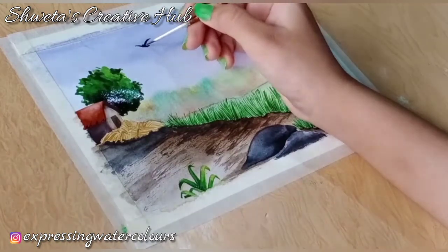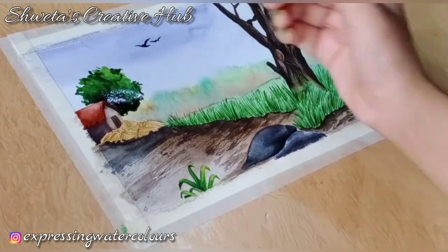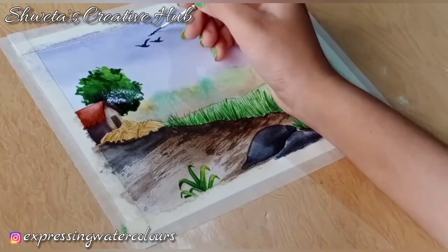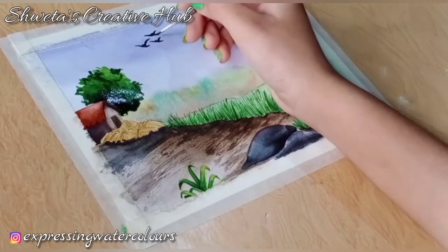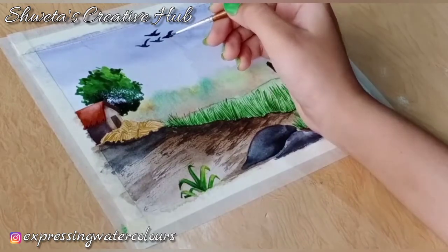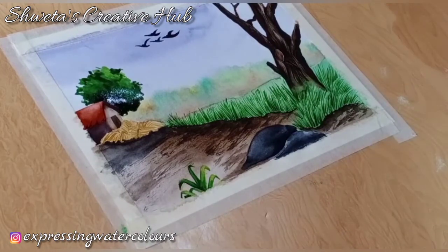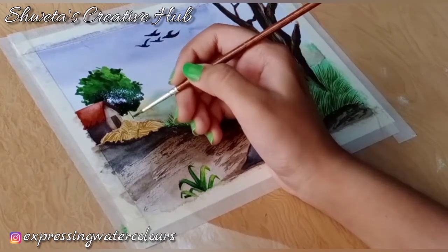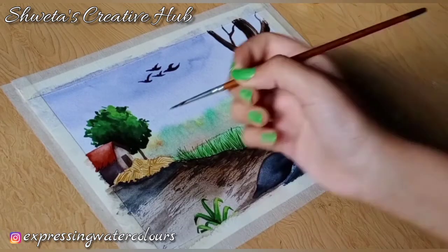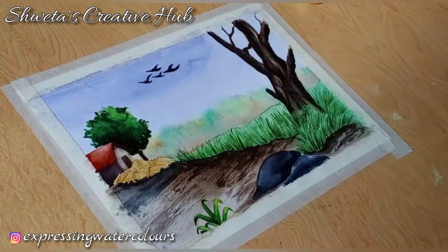In the meantime, add some birds in the sky. Adding the tree trunk and some more details in the painting.